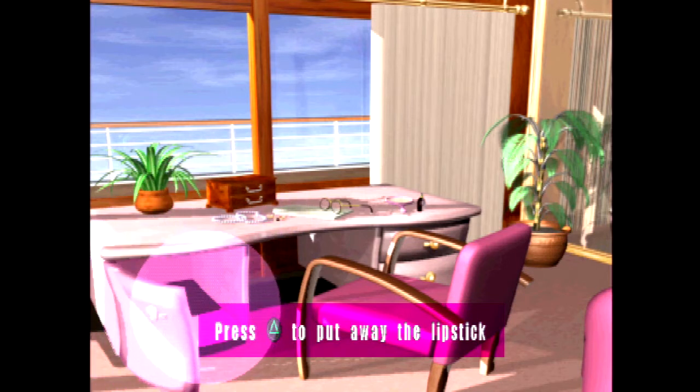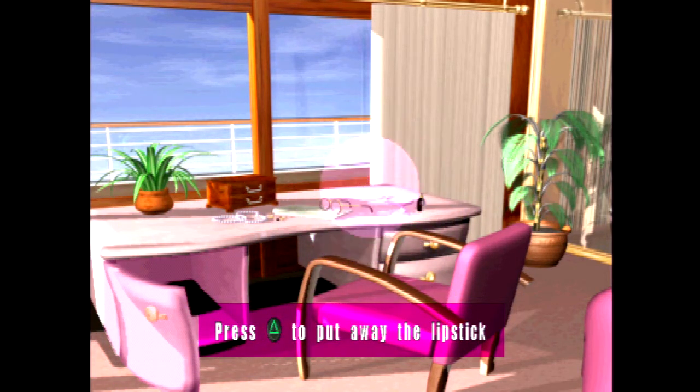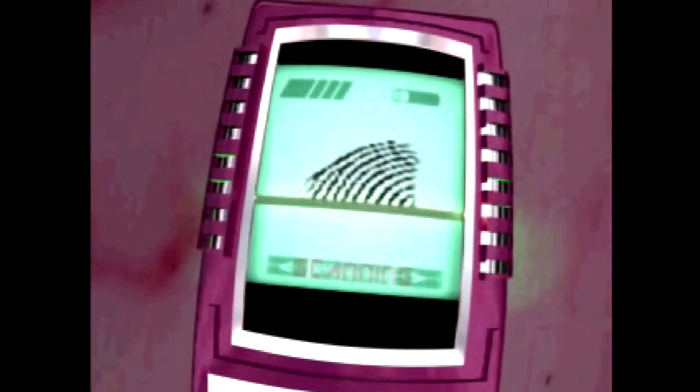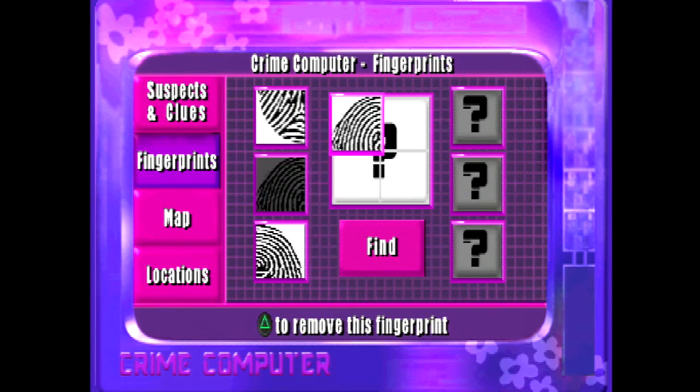Using a set of modified accessories, Barbie uses an infrared lipstick to first find the fingerprint, then the powder from her compact to dust, and finally the camera on her cell phone to record the newly found fingerprint. These partial prints are then stored in the Barbie computer, and once you acquire all of them, you must correctly align them to discover who the suspect really is.